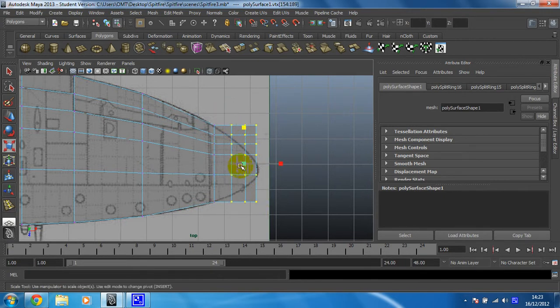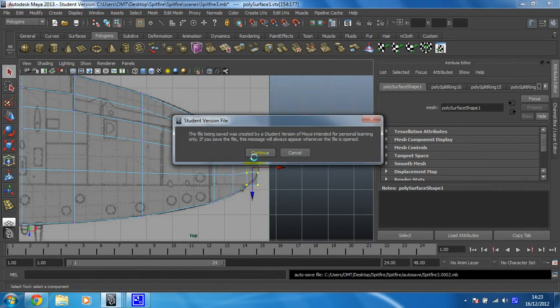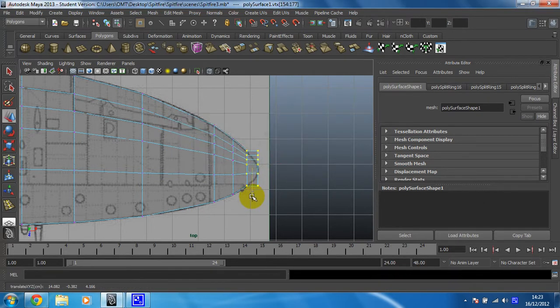Move on here, scale it in and position. Just going to move this one out a little bit. And then the next row, scale it in again. This one's going to need a little bit of positioning — just move down. And then just this row on the end to create a tip. That ought to do it.